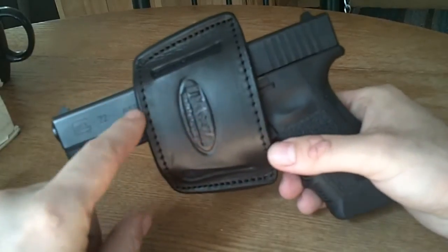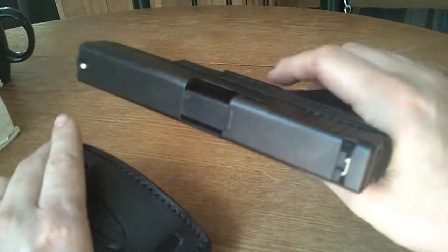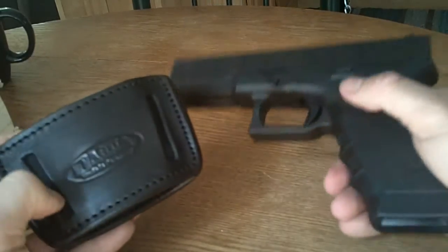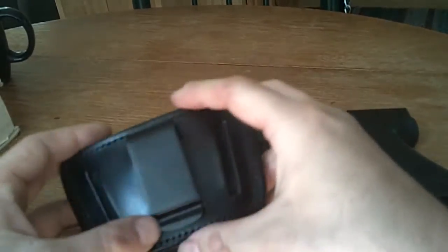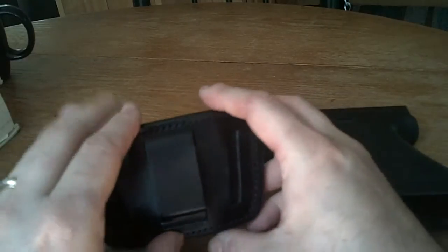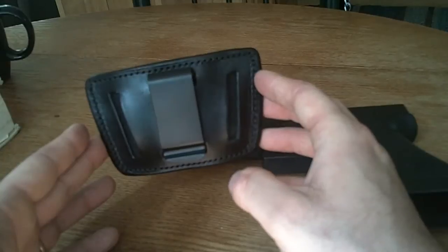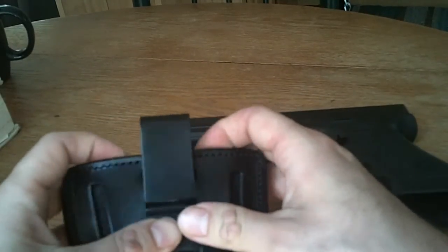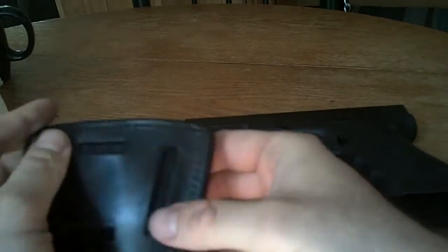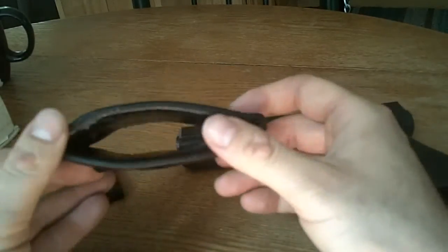There's not a whole lot to it and I like simplicity — that's one reason I've always loved Glock firearms. You notice the belt marks where you can slide this clip. This IWB clip, if you want to use the holster in an open-carry belt-slide position, just pops right out of there. See that?